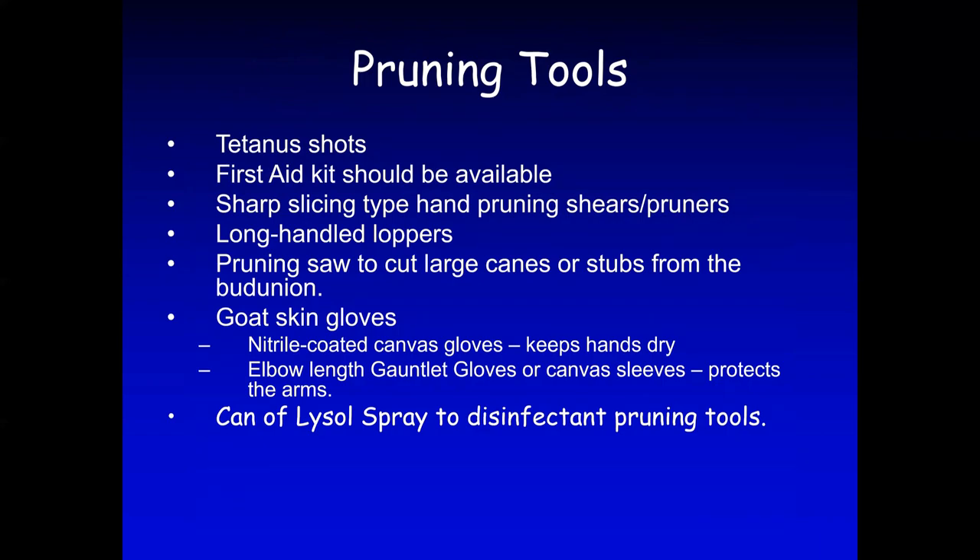What do you need to start pruning? First of all, you need a tetanus shot. Tetanus shots are usually good for 10 years, so make sure you know when you last had one and get a booster if needed. Have a first aid kit available nearby, just in case you cut yourself. You're going to need a sharp, slicing-type hand pruning shears or pruners.